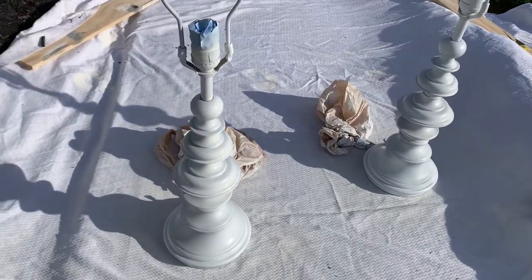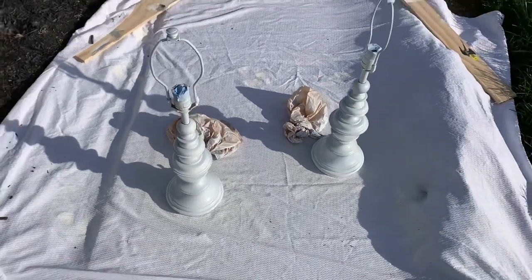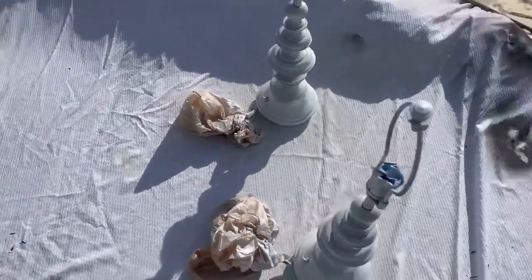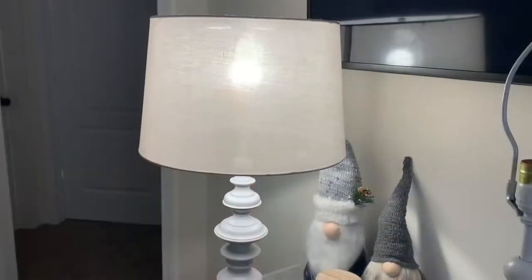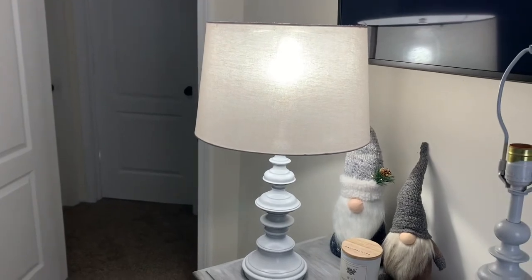Once I sprayed all parts of my lamps, did a few coats, and had time to dry, it was now time for the top coat. I decided to go with the clear gloss Mod Podge. After that dried, I brought them inside, put a light bulb in them, and a lamp shade to test it out.